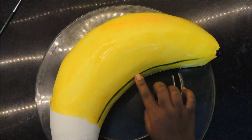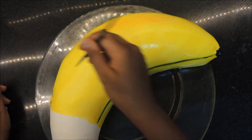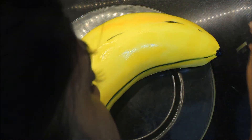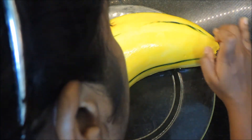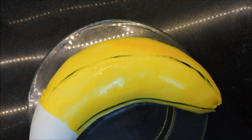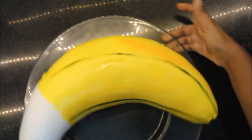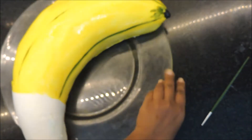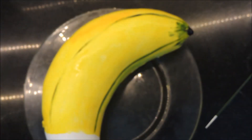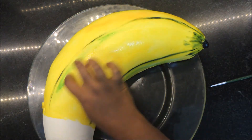There is nothing like using your finger to smudge the line that goes right across the banana, so just use your finger to smudge it and make sure there are no hard lines. Give it a bit of green and a bit of black.